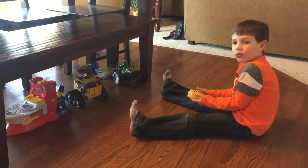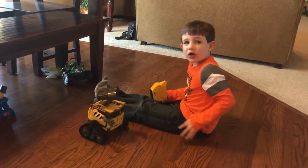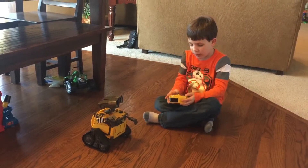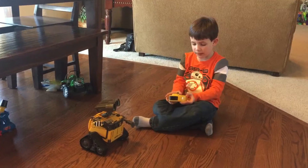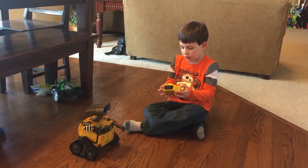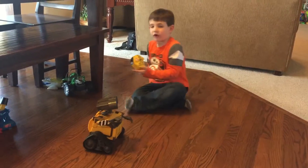Hi, I'm playing with Wally here and I'll demonstrate how you do it. First, you tell them to do whatever you want and then tell them to go and watch them.